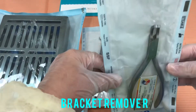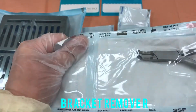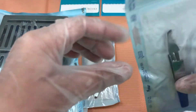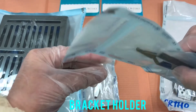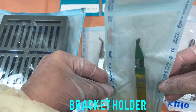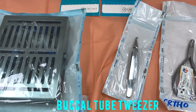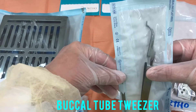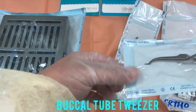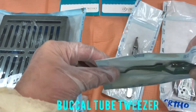And the bracket removal. And the bracket holder — just like this. And the buccal tube tweezers, with a pointed tip. This is the buccal tube tweezers.